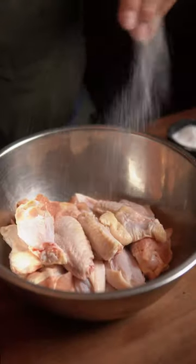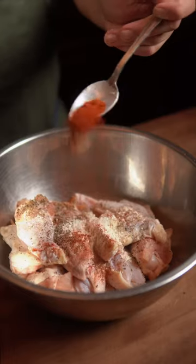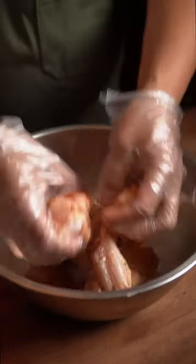Start by marinating chicken with salt, pepper, garlic powder, paprika, and fish sauce. Let that marinate for at least 3 hours or overnight for best results.